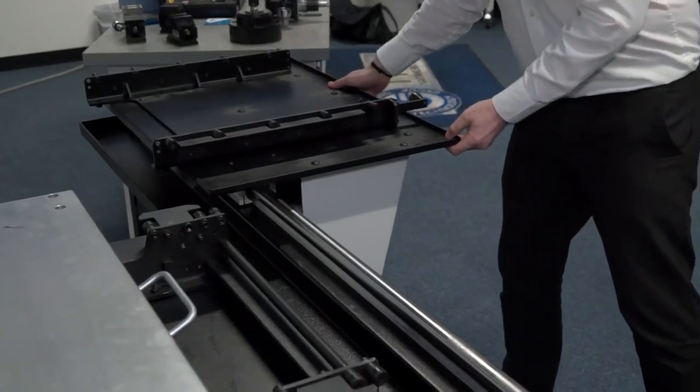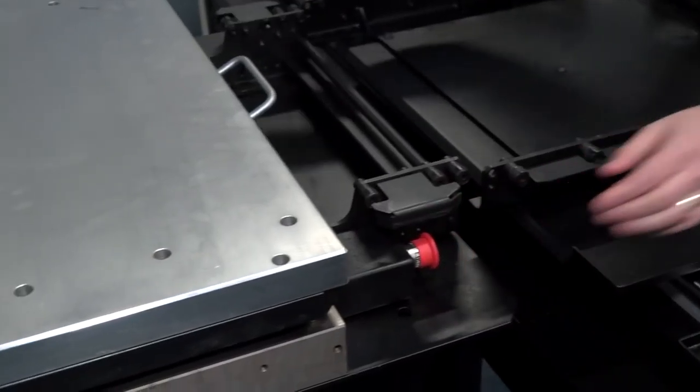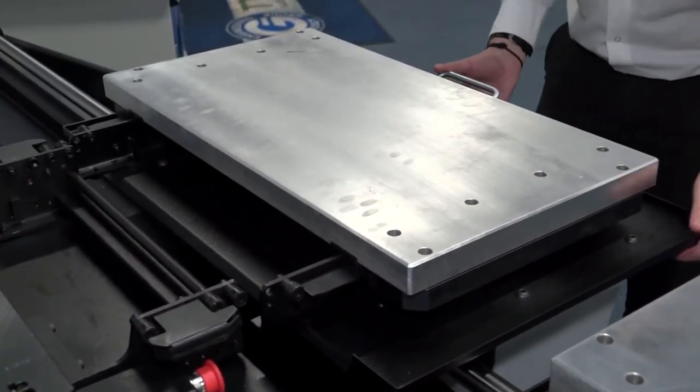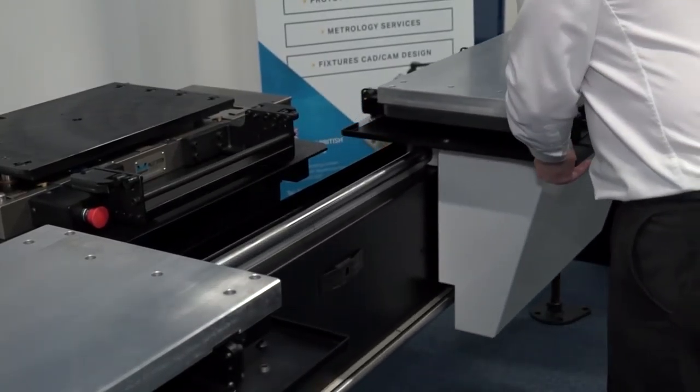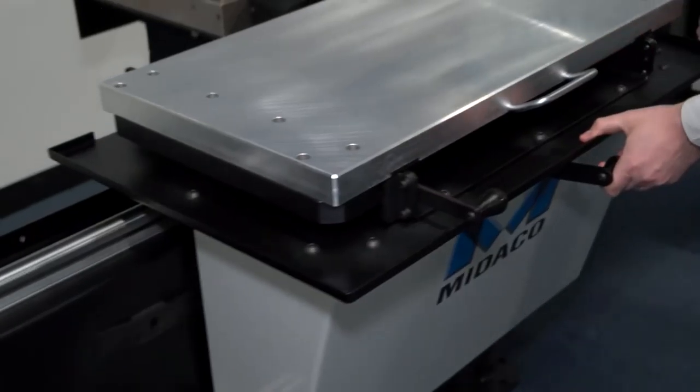And how long does it take on average to change from one pallet to another? Depending on your operator, you're probably looking between five and ten seconds. Obviously the more you get used to it the quicker you can be, but it also depends on the weight. The heavier it is, the longer it might take you to slide it in, but it's quick.